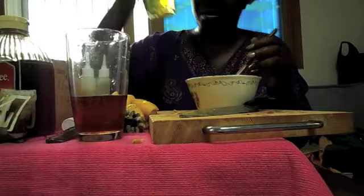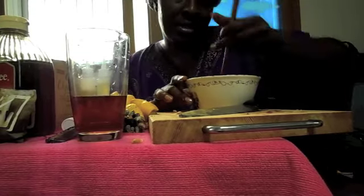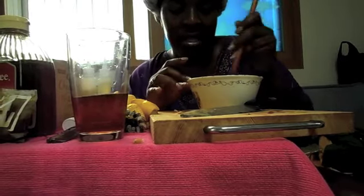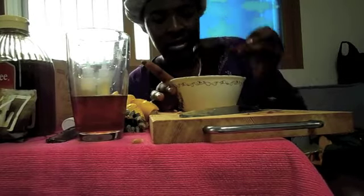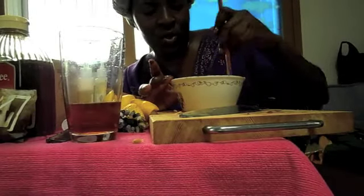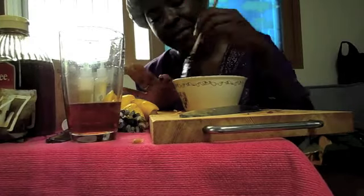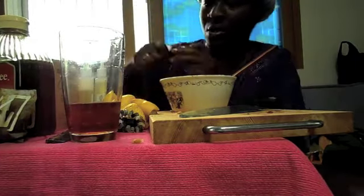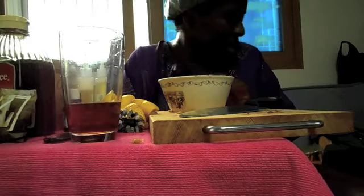I'm adding some tea to get that yogurt consistency. There's no measurement — just eye it and pour until you reach a nice yogurt consistency. I didn't measure how much I used; I just continued to pour until I got there. Once I have the consistency I want, I'll add about five to six drops of tea tree oil and four drops of eucalyptus oil. That's the end of the mixing process.